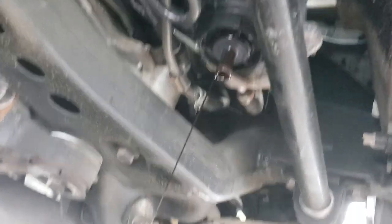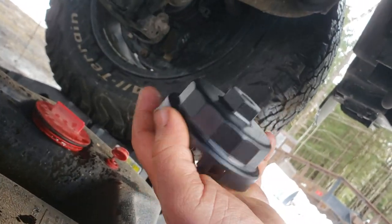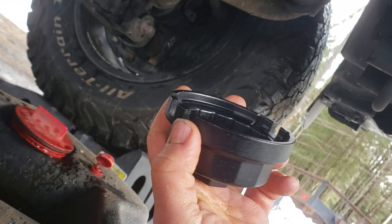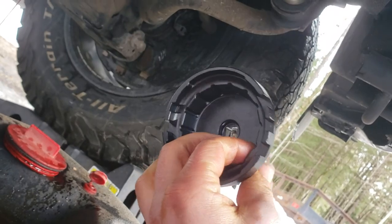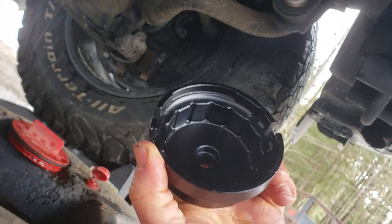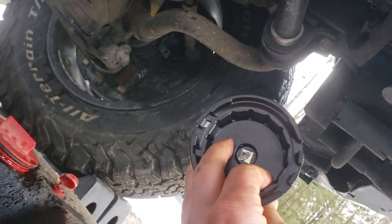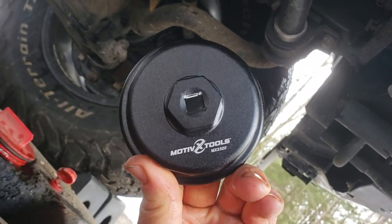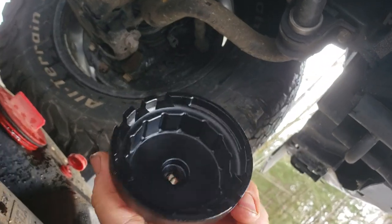While this is draining, I wanted to touch base on this Motivex Tools oil filter housing wrench. I used to work in an auto parts store and a lot of them I found were kind of made out of sheet metal. This is definitely well made — it's very thick, I don't see myself breaking this at all doing an oil change. Props to Motivex Tools — they definitely make good quality product.